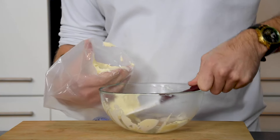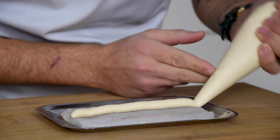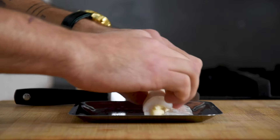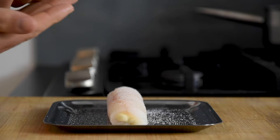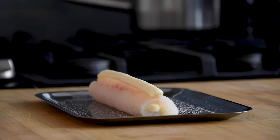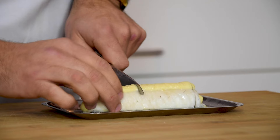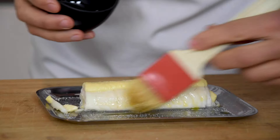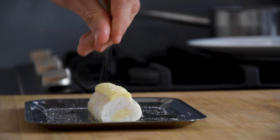After that, put it in a piping bag and pipe two big lines of farce on the fillet, then roll this up. Then season it with salt and pipe some farce on top. Now cook it at 130 degrees Celsius for around 15 minutes. After that, portion it to the desired size. Then brush it with some hazelnut oil and sprinkle some flaky salt on top.